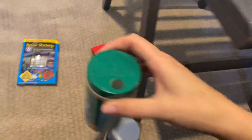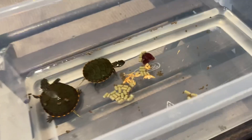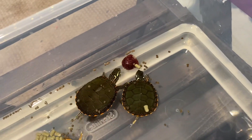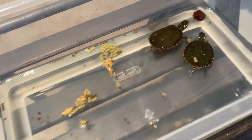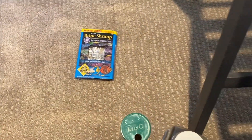Now time for the frozen foods - we have some bloodworms right here. This guy looks curious - oh, they're trying to get it, look at them! That seems to be their favorite so far. We have all this food but they want those bloodworms. Okay, we'll let them eat those and then we'll get some baby brine shrimp next.